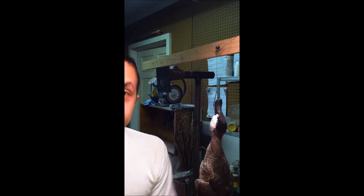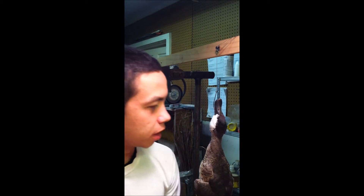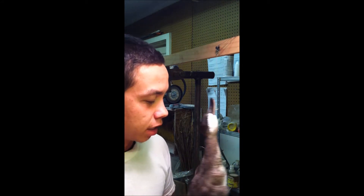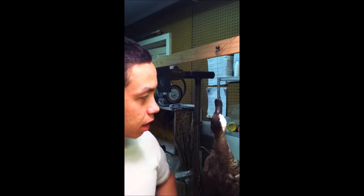Hey everyone, David Young with Hosses Taxidermy. I am working on a ruddy duck. I just posted a video explaining my next project. My first step is to actually dye the crest of this bird.